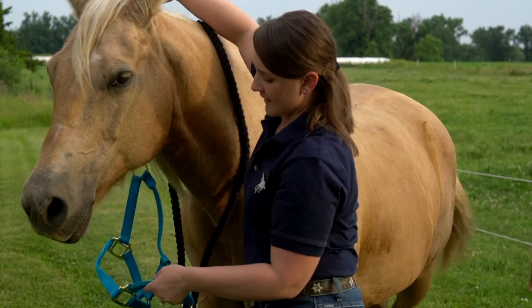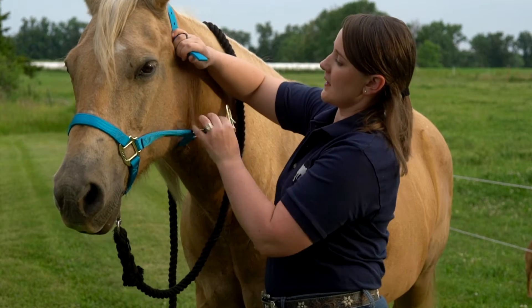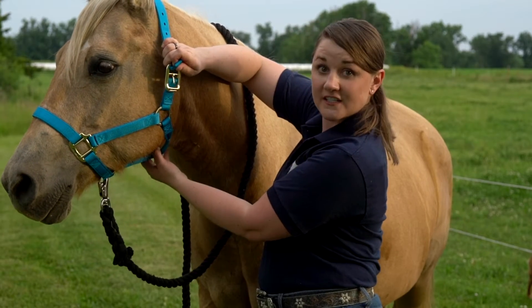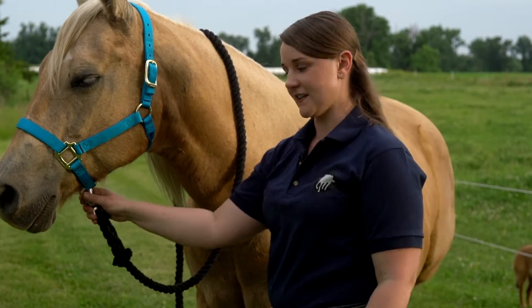Put her halter back on — stick her nose through that hole, come up around the back of her ears, make sure that the throat latch is nice and loose, and clip it and buckle so you have a nice snug fit.